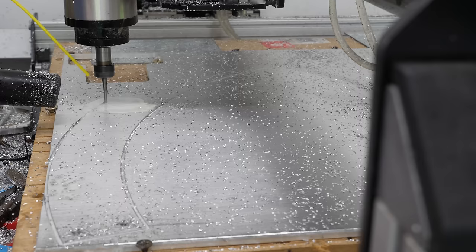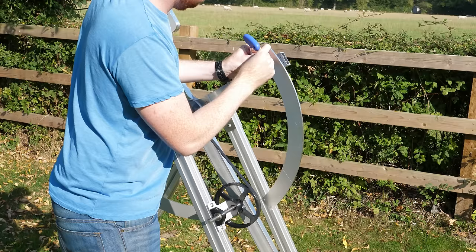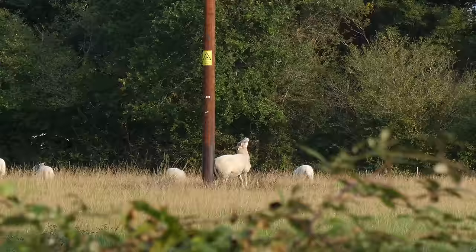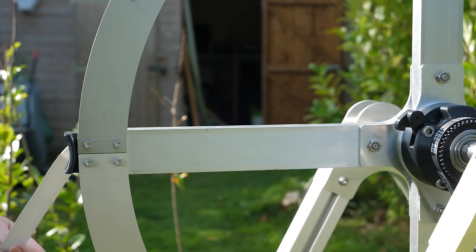The flywheel was cut from 6mm thick aluminium and will have a diameter of 800mm, but because that's too large to fit on my CNC router I've decided to cut it in four pieces. Each section can then be bolted to the arms to produce a large flywheel ring. Tomorrow we can attach the projectile-slinging components and get on with the testing.